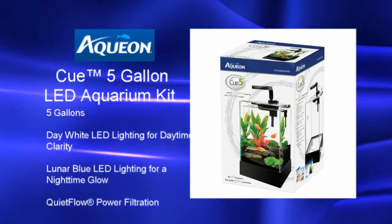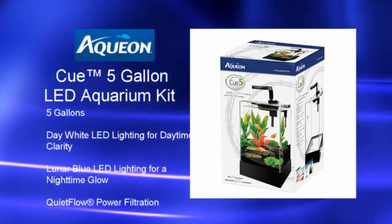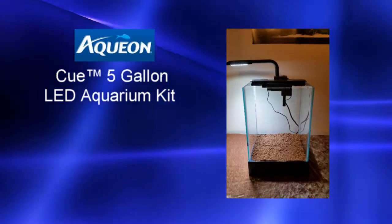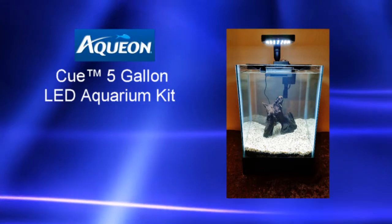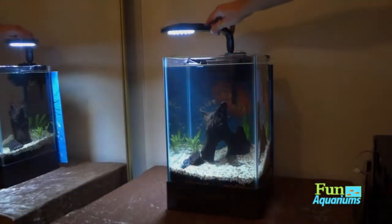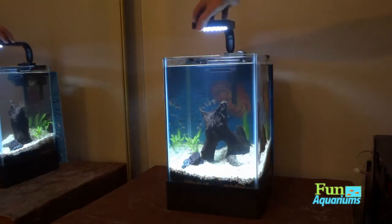It does come with LED lighting with a moonlight setting as well. We started off with an API layer first under the CaribSea Floramax substrate to give it a little boost, and then followed by just some fine light-colored gravel.